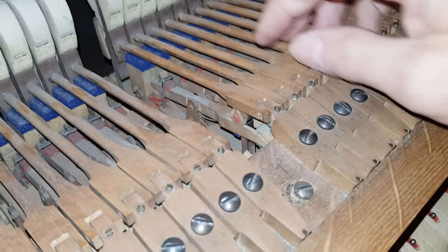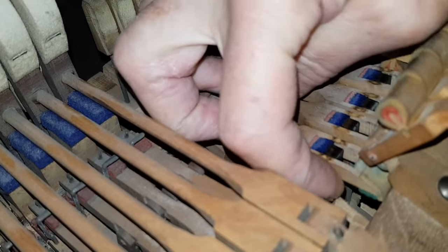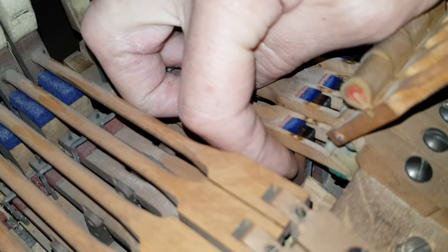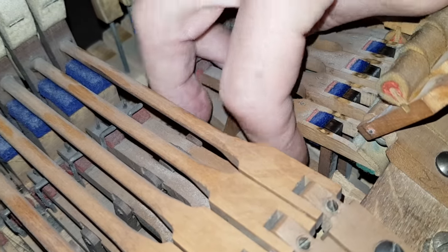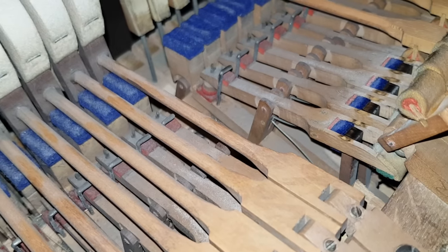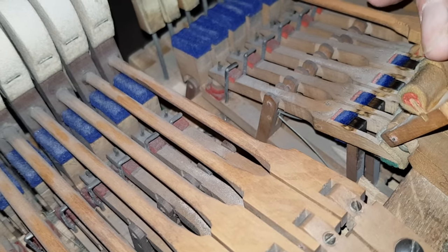Now looking at the action, if we look at the levers here, they have no adjustment on the lever for the jack. That's commensurate with very old Bechsteins — the one we had from 1887 had the same system. So you rely on the thickness of the felt here for the positioning of the jack. It works well, but obviously it's much nicer to have an adjustment there as well. But this would again suggest the action is older.